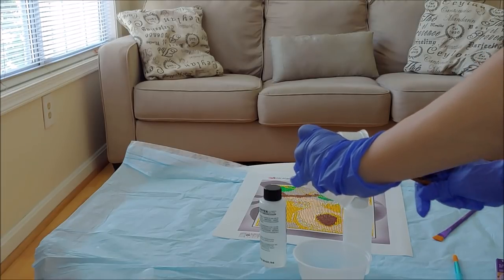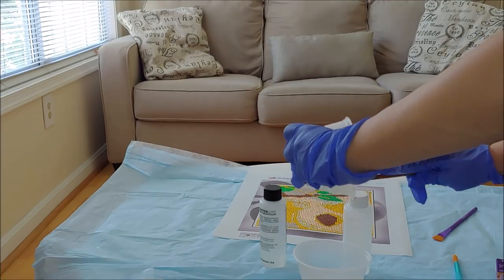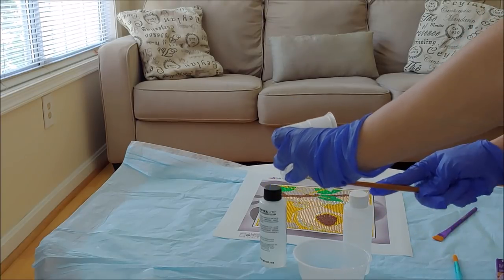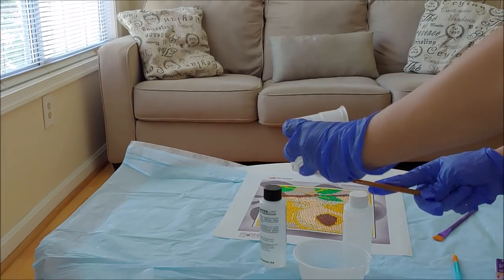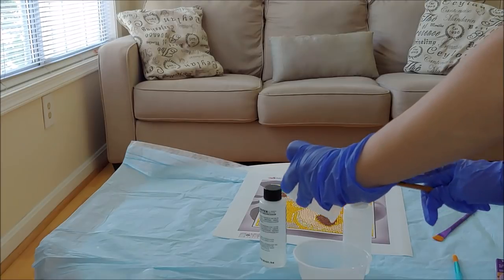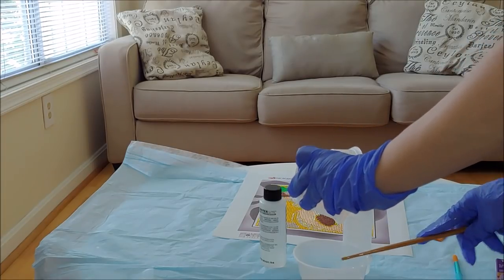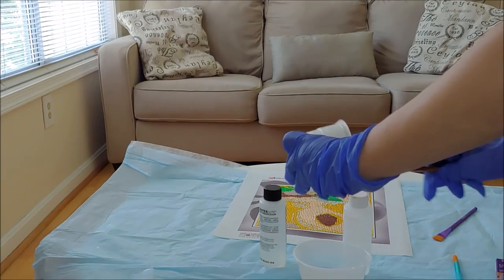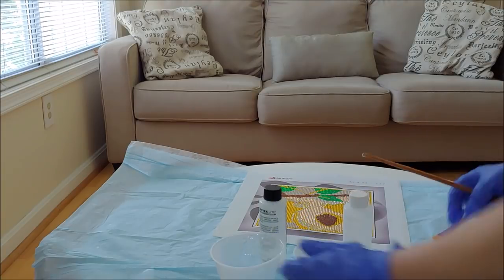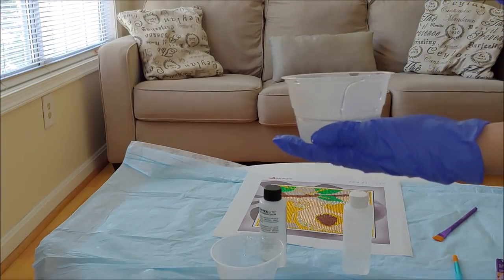Mix it for another two full minutes and try to get as much resin out of the first container as possible. I would recommend using disposable plastic cups and throwing them away after the first use, because it's very difficult to clean them. You'd need nail polish remover with acetone to wash them, and even that didn't work well for me — I ended up throwing away the glass shot glasses I first used.